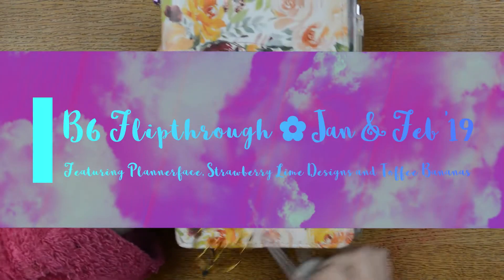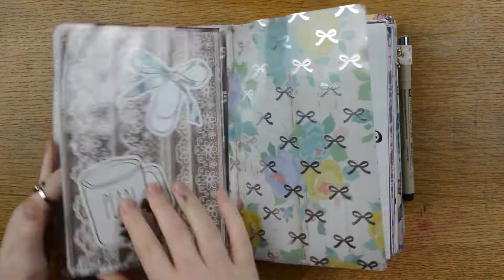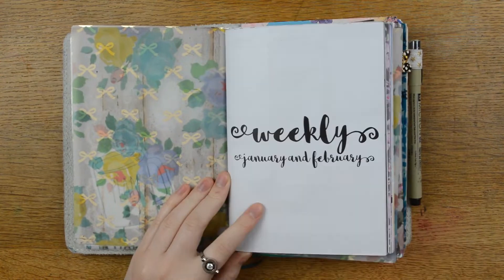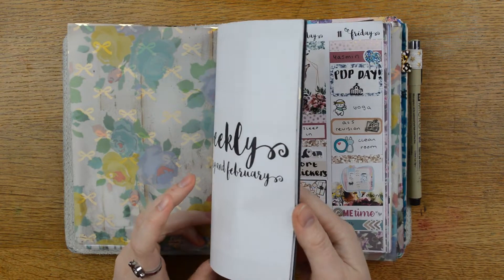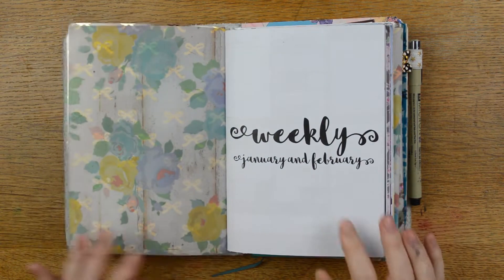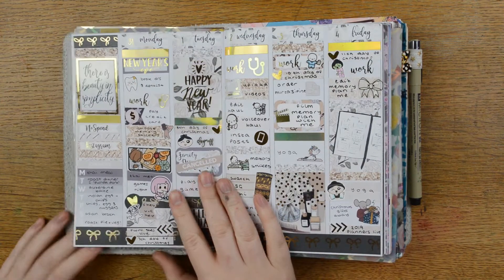Hello everyone, it's Tilly from Tilly Journals and I am here with my flip-through for January and February in my B6TN. Every couple of months I do a flip-through of this planner. It's just going to be the weeklies because the monthlies don't change very much and you see all of them.